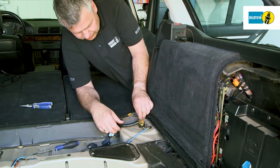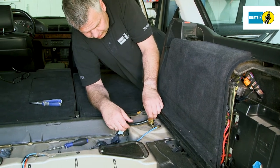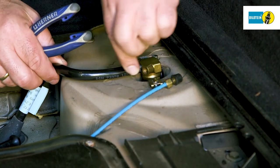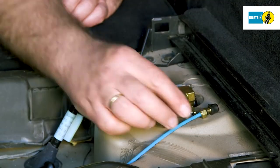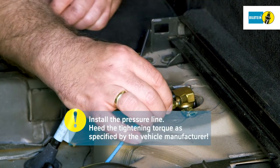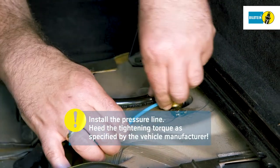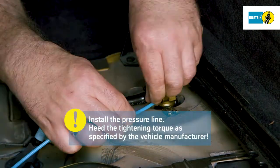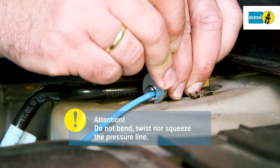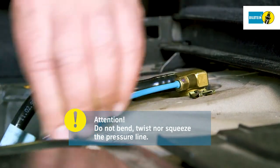Insert the new air spring and install the upper mountings. Install the plug coupling onto the air spring — the locking ring must audibly click into place. Then install the pressure line on the plug coupling and heed the tightening torque as specified by the vehicle manufacturer. Make sure not to bend, twist or squeeze the pressure line.